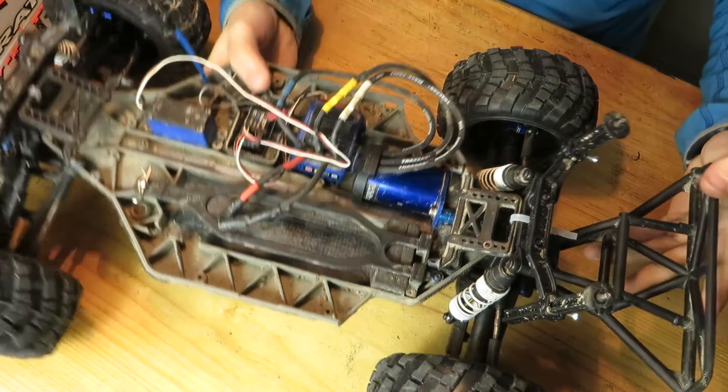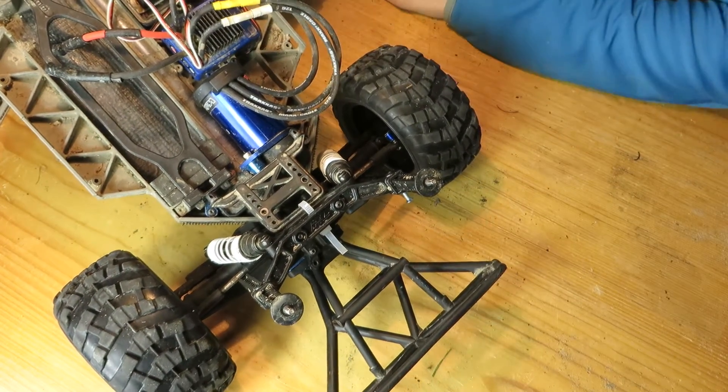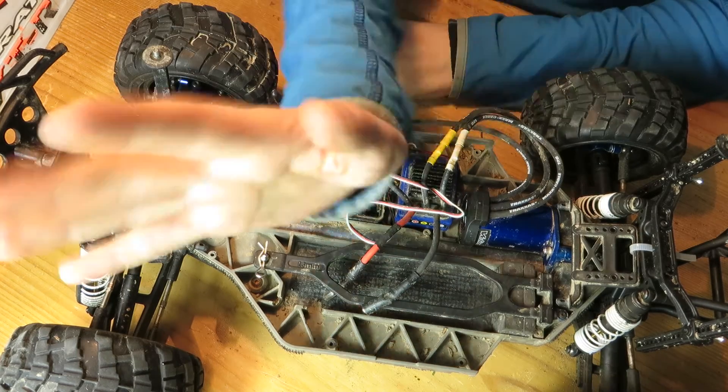A new bumper on the rear and a sensor system. That's it so far with my update. Thanks for watching, and yeah, stay tuned. Bye.